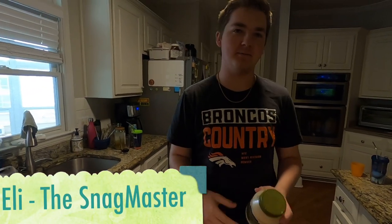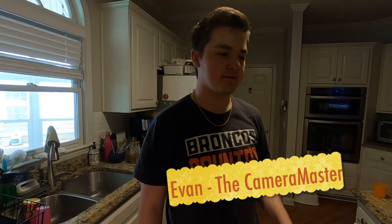I'm Eli, this is Evan behind the camera. Today we're going to show you how to make crappie BLTs. We caught these fish in the last video, so make sure you like and subscribe, do all those YouTubey things and happy fishing.